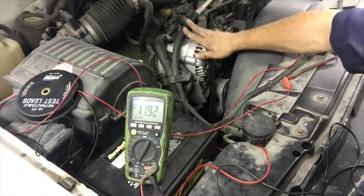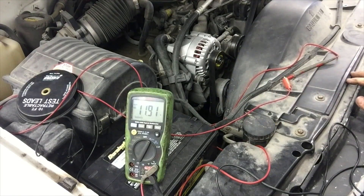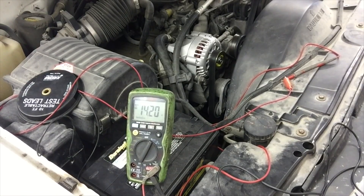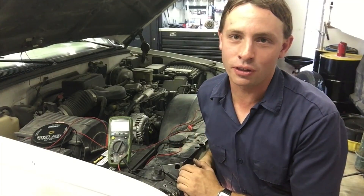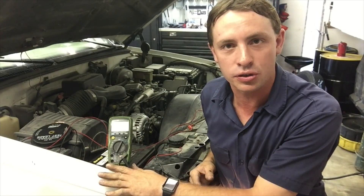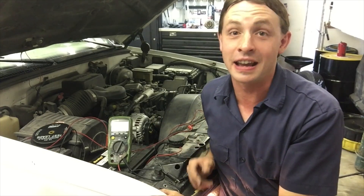Alright, we've got a new alternator installed. I've got the battery reconnected to my voltmeter. Let's start the engine up and see what happens. And that's how you fix your Silverado that's not charging. The battery light never came on on this truck — never. Hope you guys enjoyed the video. Give it a thumbs up if you did, and I'll see you next time.